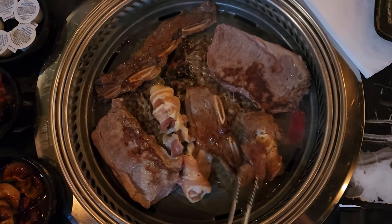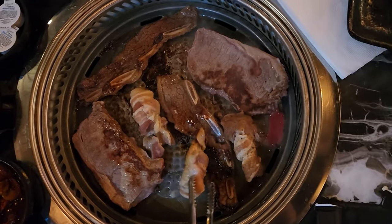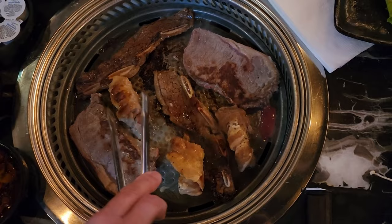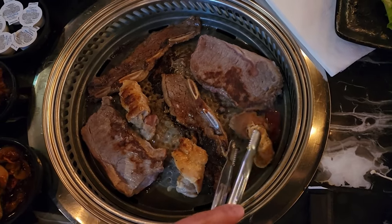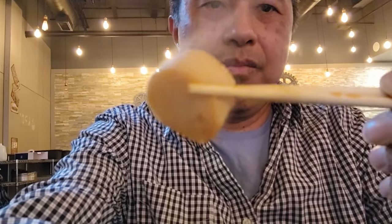The short ribs look almost done. And that's the pork belly — good.